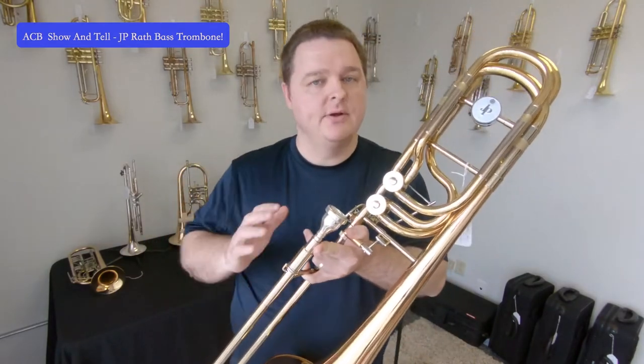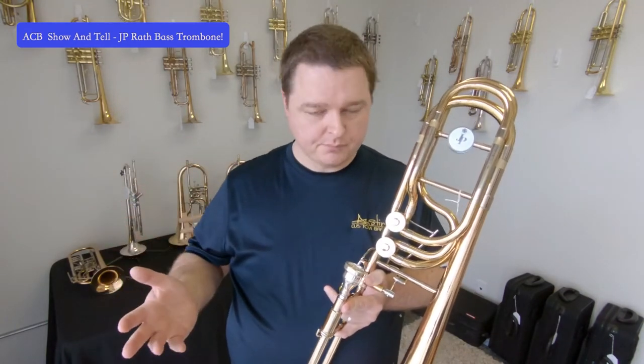A normal trombone, straight with no F attachment or no trigger pressed down, is pitched in B-flat — that's the fundamental pitch of the instrument. When you press the first trigger down on a bass trombone or tenor trombone, the reason we call them F attachments is because it then puts the instrument in the key of F.